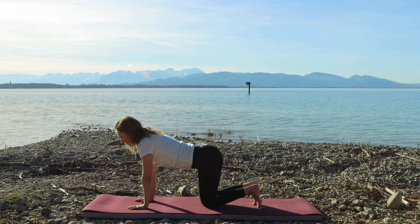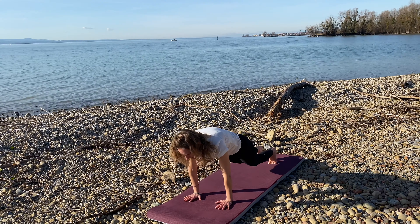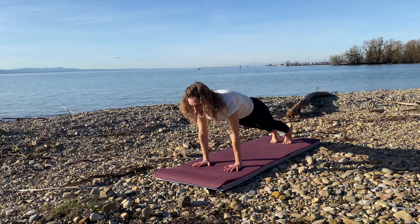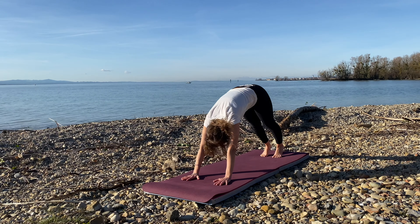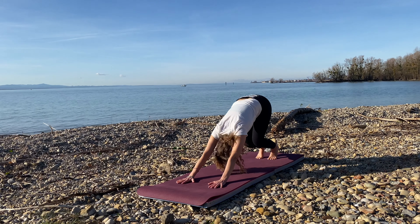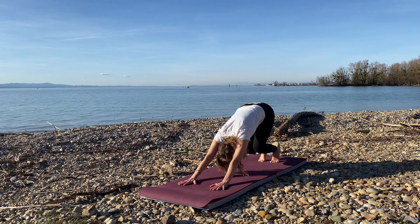Inhale, shoot forward into a plank. Exhale, bend the knees and push back into a dog. That counts as one. Keep going. We're flowing from a plank to a downward dog. Inhale, plank. Exhale and push back into dog. Find the flow in the movement, just like a wave riding the sea. Last one.